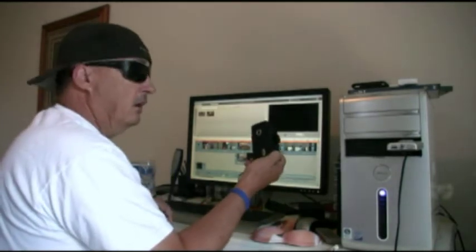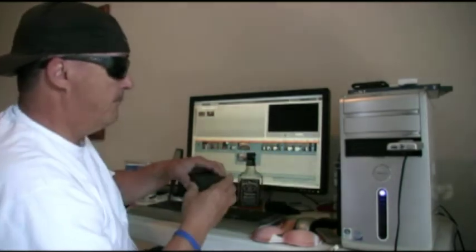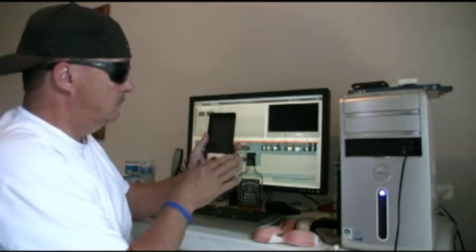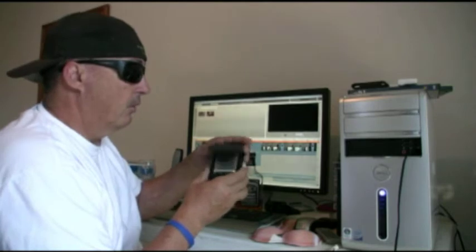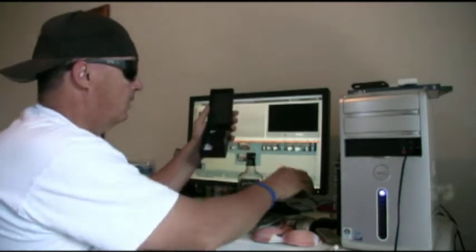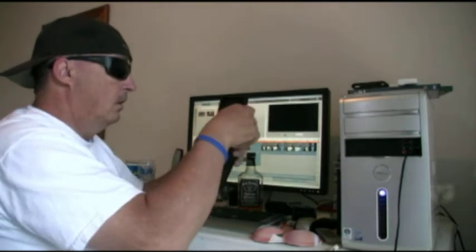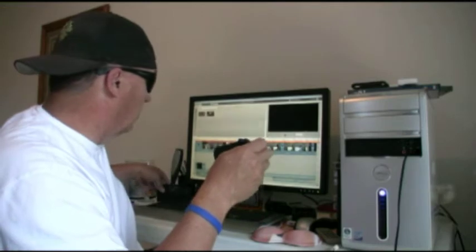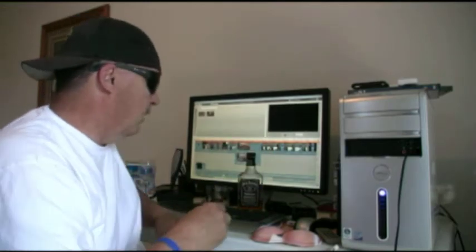It comes in a handy box, which makes it good to store it in — put it away nice and neat, nice and safe. It also has a little silky-type sock, which you can also use for cleaning the camera.